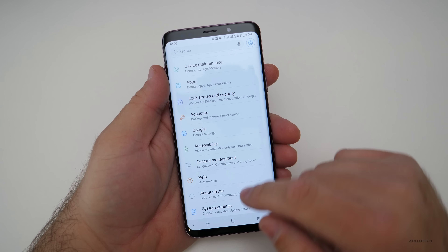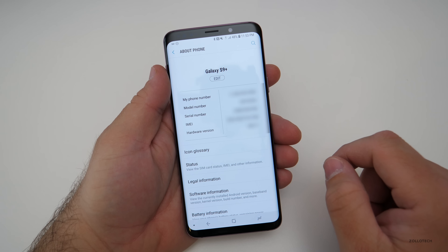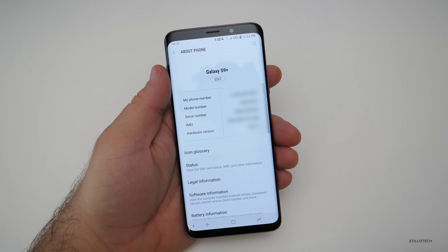Once you're in the settings, scroll all the way down until you get to About Phone. Under About Phone, it says IMEI. It gives you other information too, but it gives you the IMEI. We need to take that code and go to TheUnlockingCompany.com so that we can input it and get the phone unlocked.